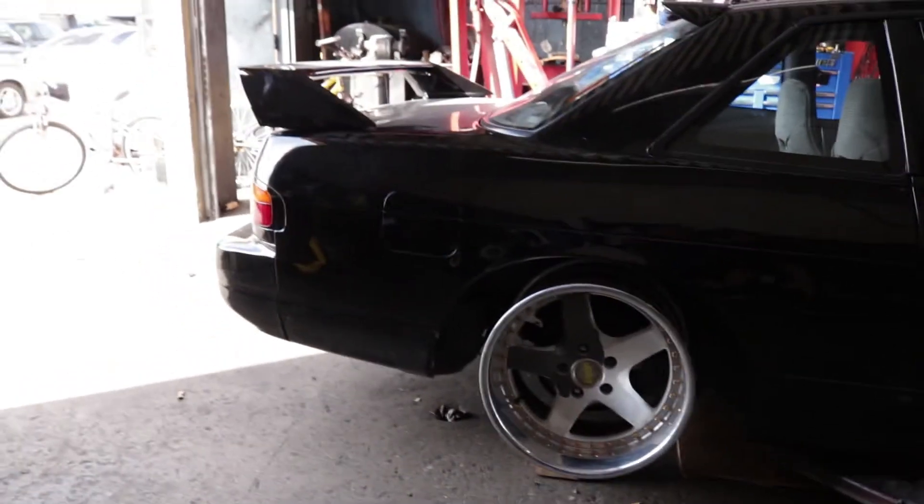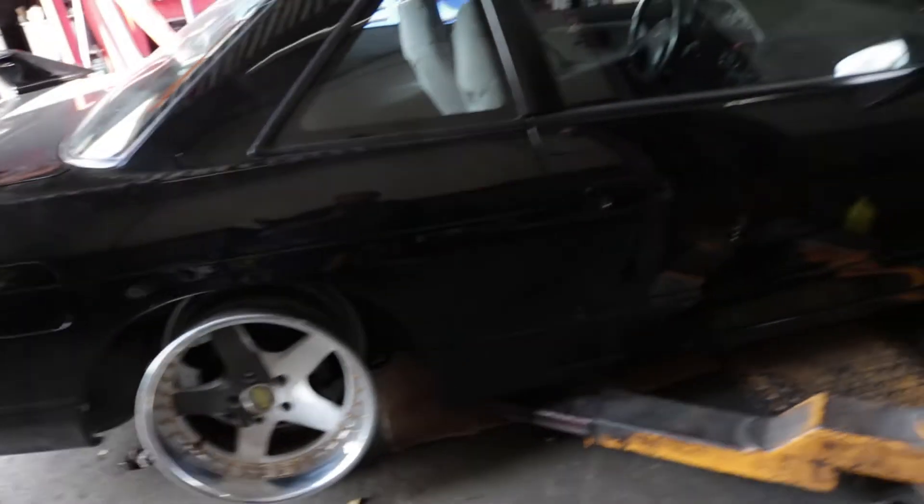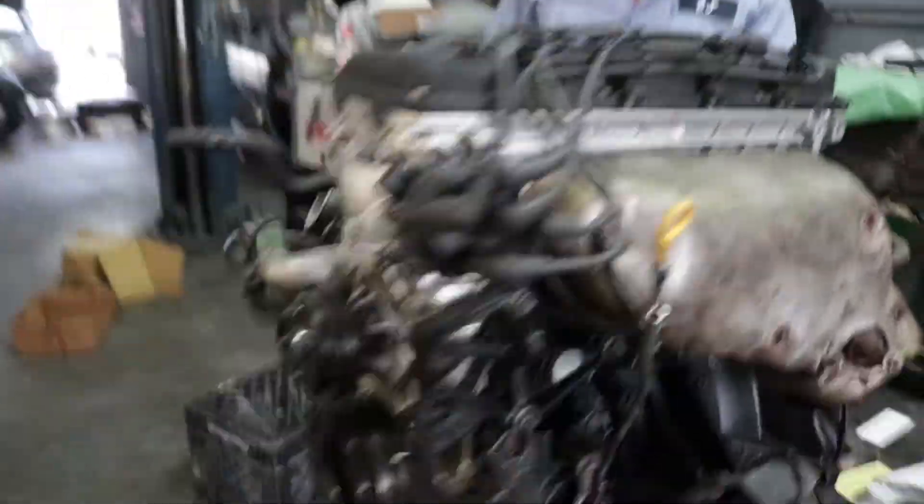So clean! I might get a set — haven't decided. Maybe. Stats Nation's coming up. As you can see, we've got everything pretty much ready to put in — distributor, headers, everything's ready to go. Let's put it in.